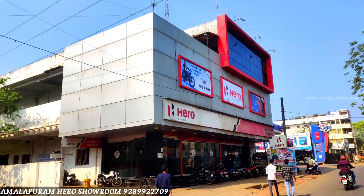This is the Hero Super Splendor X-Tec. If you have any doubts, please comment in the comment section and I will reply.